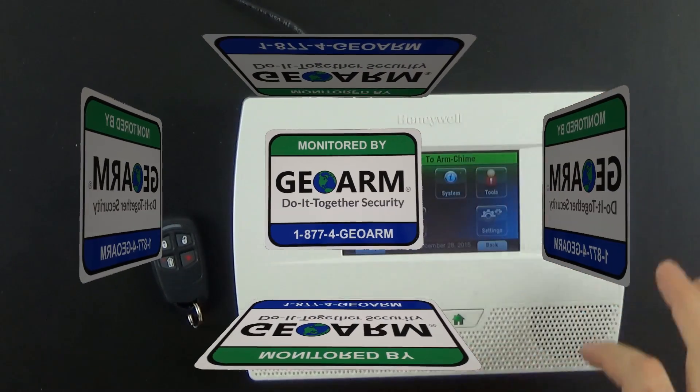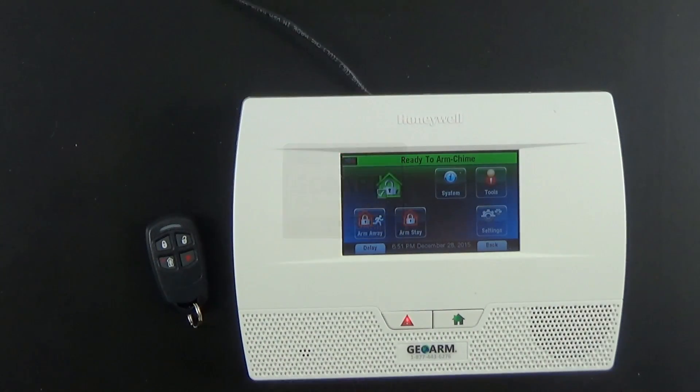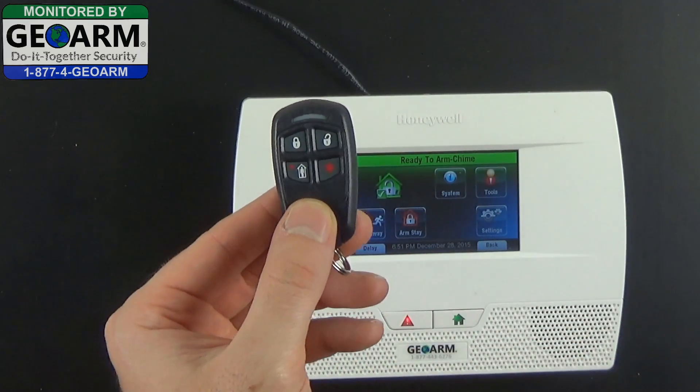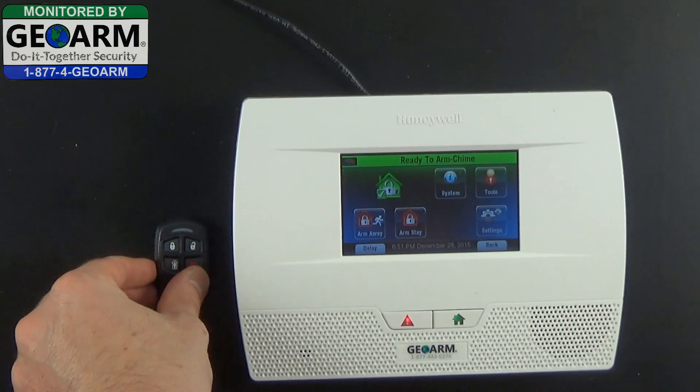Hey everybody, GeoArm Security here. Today, as promised, we're going to show you how to deactivate the sounder when using the Honeywell 5834-4 Wireless Key Transmitter.